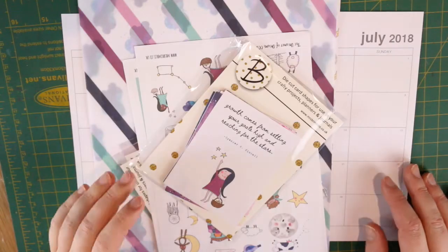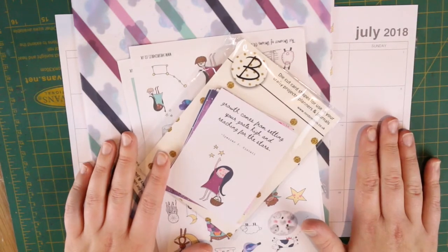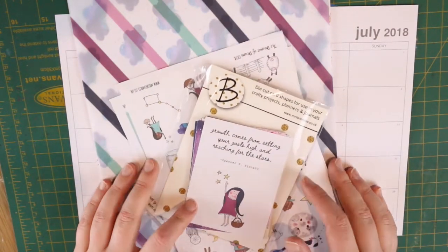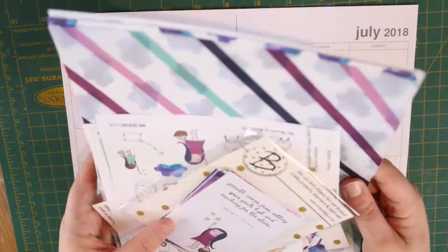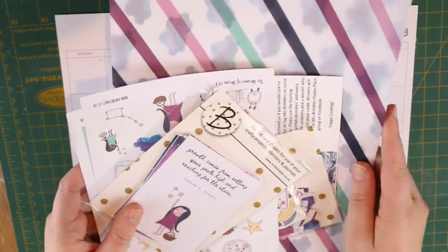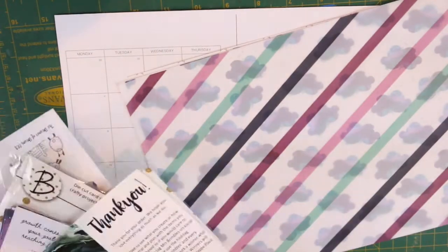Hi guys, it's Steffi from the Novelty Corner, welcome back to my channel. Today I'm here with my July monthly layout and I'm going to be using the Dreamer of Dreams kit by Mrs. Brimbles. I actually purchased this Brimbles box because I really wanted to get these papers and things. I haven't decided yet what I'm going to use them for, but I wanted to show you what came in the box.